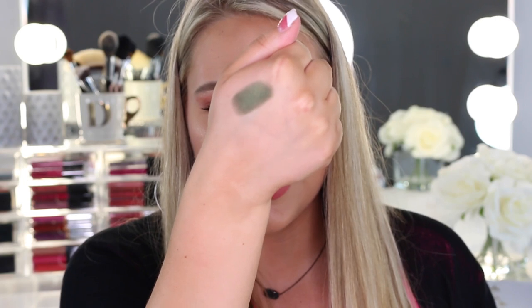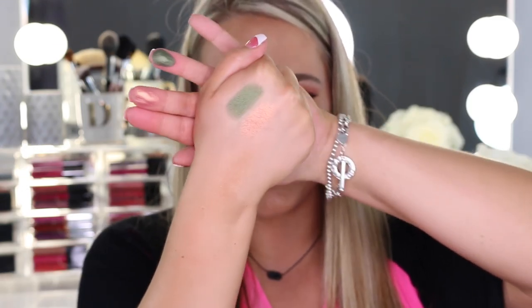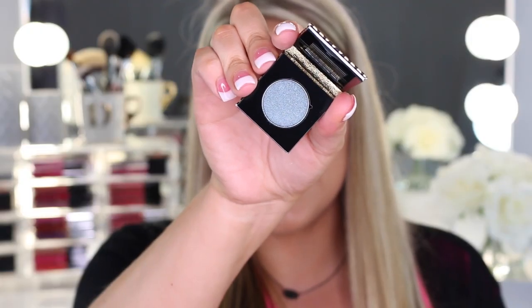Next are the Tarte Metallic Eyeshadows — they sent me eight different shades. The packaging includes a little mirror. These are creamy like butter — they honestly feel like a stick of butter. The first shade is called Jaded. Next is Pop Rock, which is beautiful and has almost a gold shift to it. Then Genie, and then Revel. As I'm swatching them I'm already thinking of looks I want to do. They also have a little feature where you can pop them out and put them in a palette.